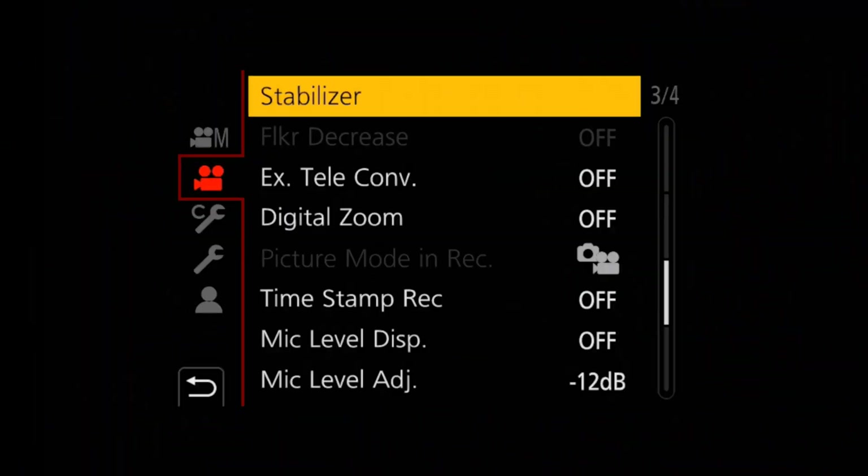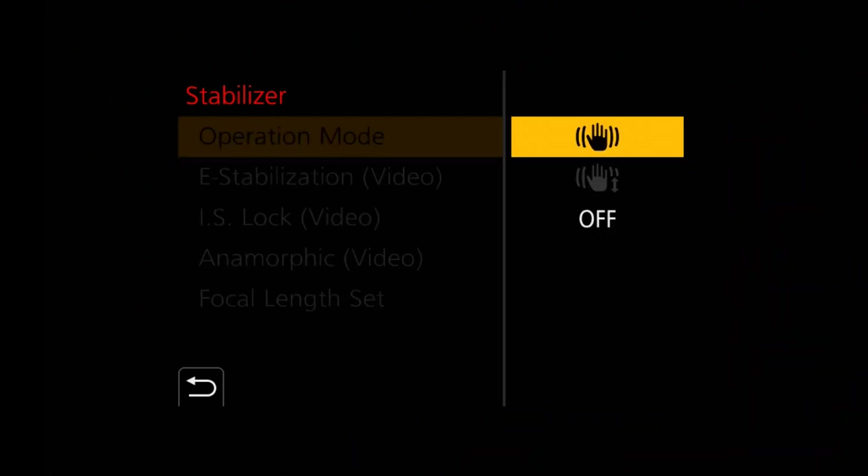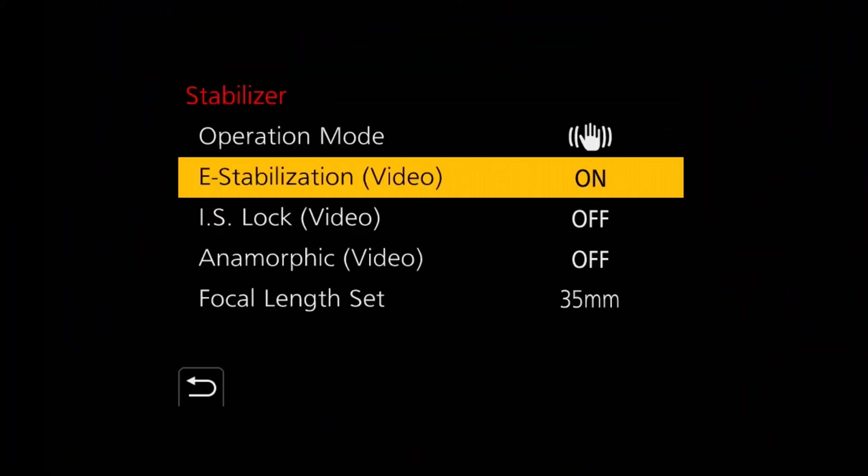Now there are a couple of things you can do to add to the in-body stabilization that's already there. Go into your menu settings, go into camera settings, then go to where it says Stabilizer. Stabilizer has a few options to enhance the stabilization. Of course, if you have a lens with stabilization it'll go into dual stabilization or more. If you go into the operating mode, you'll see a symbol of a little hand showing whether your in-body stabilization is on or not, plus a few extra operating options.